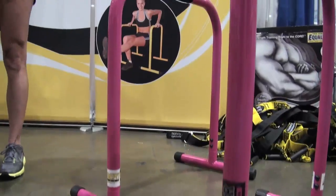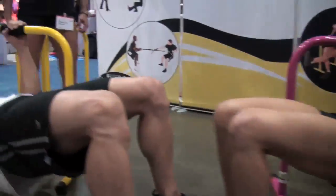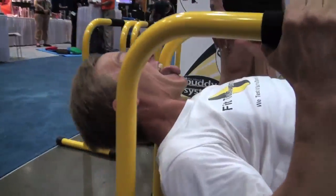And we're here with — tell us your names. Valerie. Chris. And tell us what you have here. We have equalizer bars. The equalizer bars — now what are they equalizing? The equalizer bars are used for bodyweight resistance. They allow you to do the number one thing that you typically can't do at home or in a group studio, which is a pull-up.